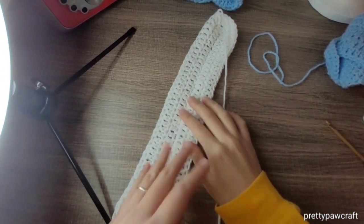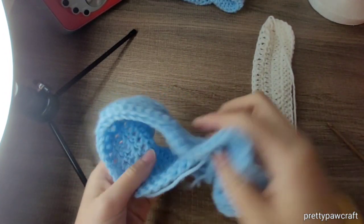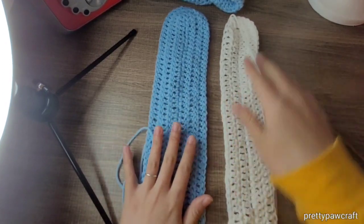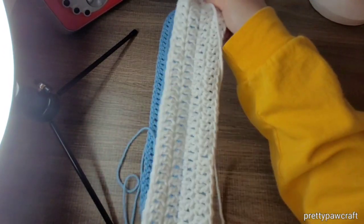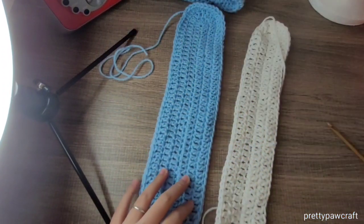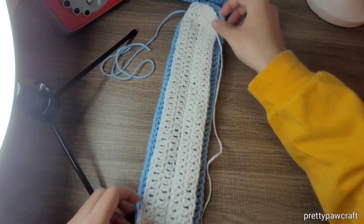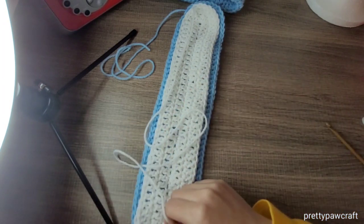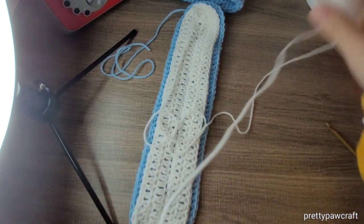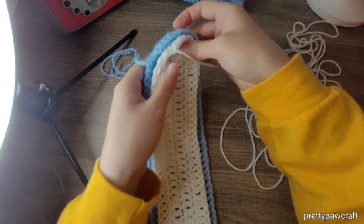So once you have your inner ear part — same pattern as the outer ear but I did two rows, one and two — the inner ear has only two rows and the outer has three rows. Please refer back to the outer ear part to make the inner ear part. I probably have about 120 inches or more of tail because we are going to be making slip stitches to connect these two parts together.